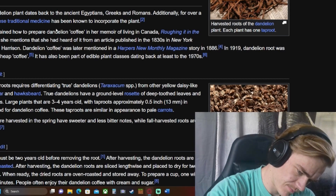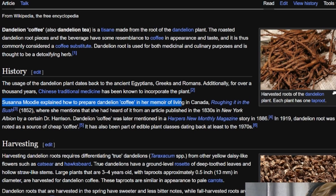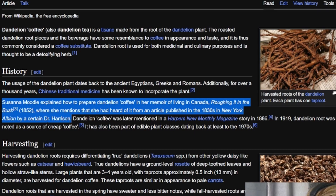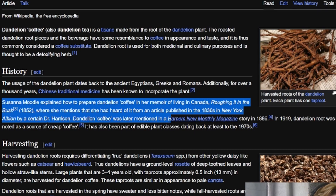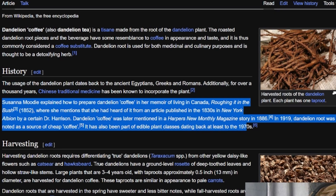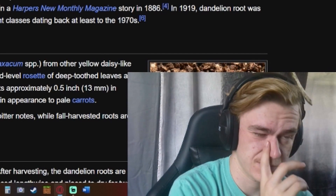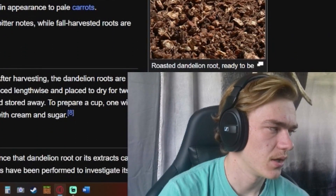You can grow a dandelion legitimately anywhere — dandelions are what you see on the sidewalks busting through the cracks. Susanna Moodie explained how to prepare dandelion coffee in her memoir of living in Canada, 'Roughing It in the Bush,' 1852. She mentioned hearing about it from an article published in the 1830s in the New York Albion by a Dr. Harrison. Dandelion coffee was later mentioned in a Harper's New Monthly Magazine story in 1886, and in 1919 it was noted as a source of cheap coffee.